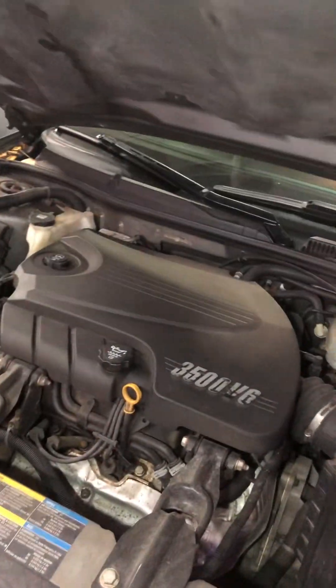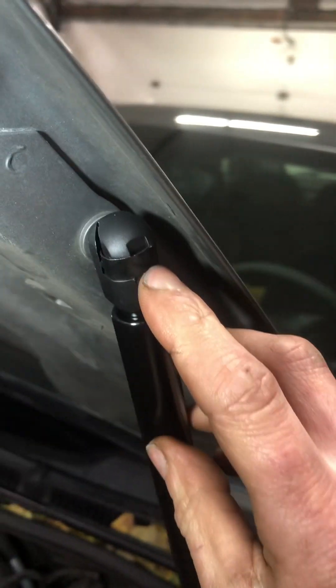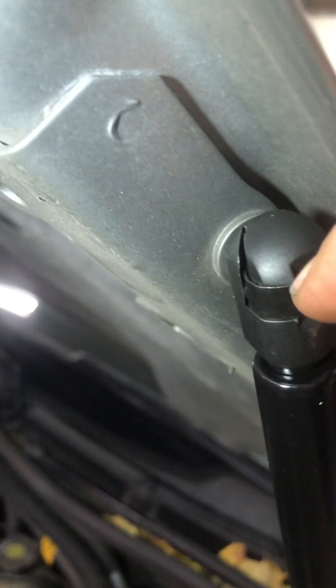Also changed the hood strut for my co-worker — just one hood strut. This hood used to fall down and was hitting me in the head. I had a hood prop, but she finally got a new one. You just take a flat blade screwdriver, pop out this little black ring right here, stick it in there and pull it out — it pops right out, piece of cake. Same thing on the bottom.